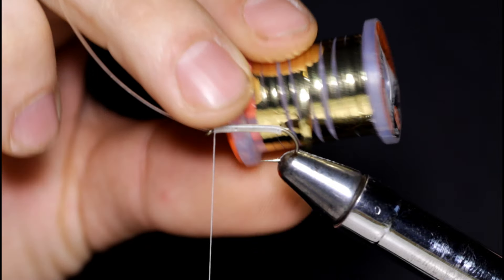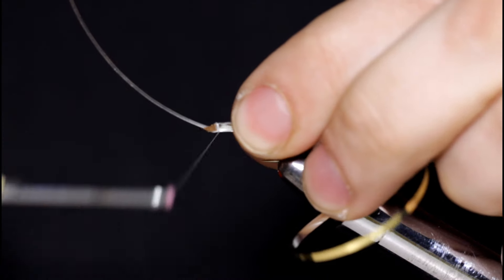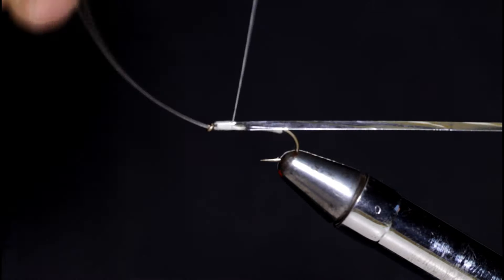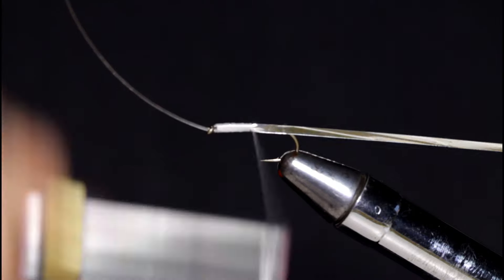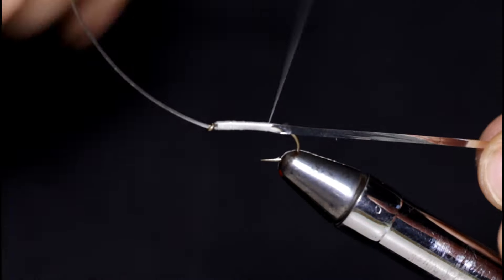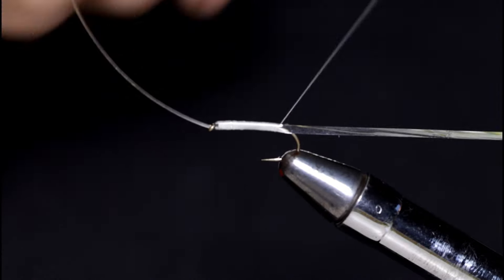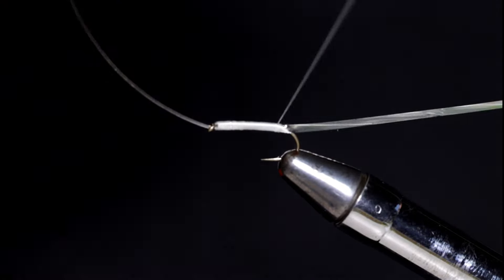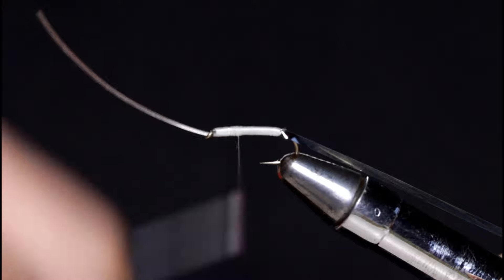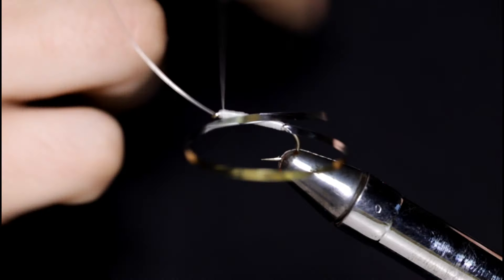Come in with some gold tinsel — I've got some large gold Mylar tinsel here. I'm just going to tie this in up at the hook eye and wind it in as evenly as possible, taking touching turns down to the barb of the hook. Then I'll reverse directions and start taking my thread back up towards the hook eye where I started. I'll throw a couple half hitches in here so my thread doesn't come undone while I wrap forward.